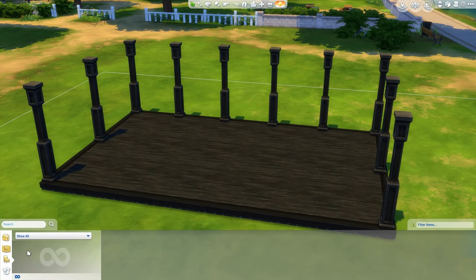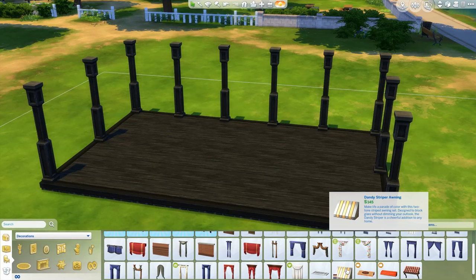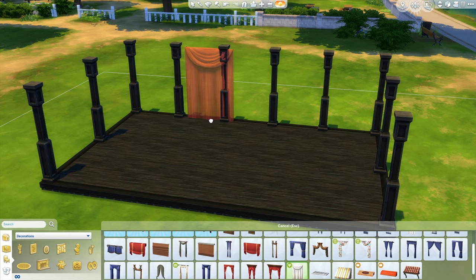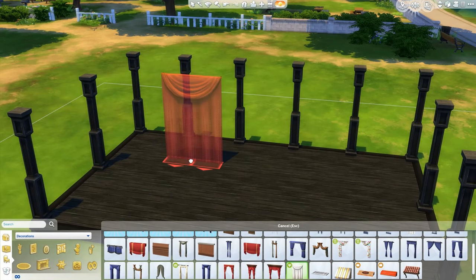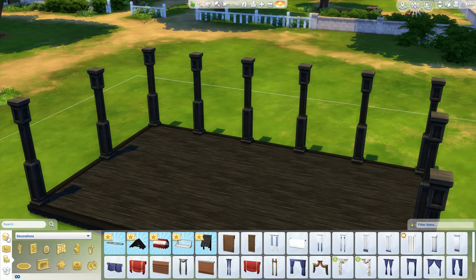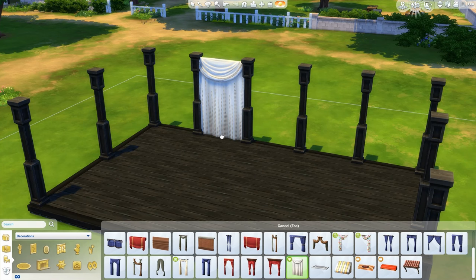Let's go into our curtains now — it's decorations. It's saying I can't place them because they must be placed on a wall. I don't really know how to place them on a wall unless I use Move Objects on. I think we're going to do that — Move Objects is on, so we could totally put them in there now.